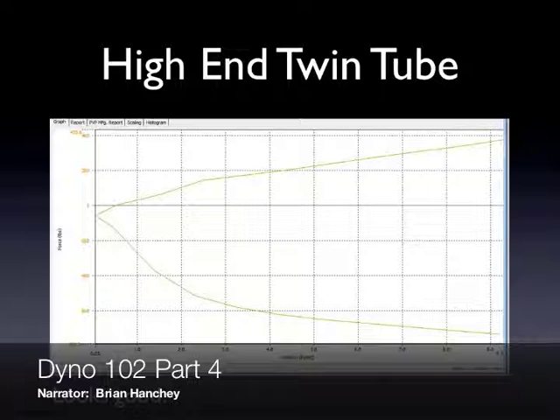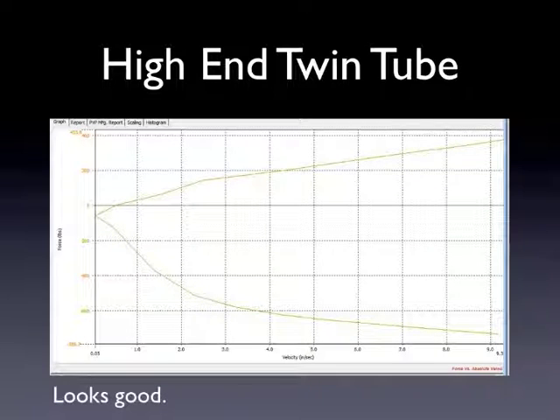Here's a high-end twin tube shock on the market. We did this — this is a PVP plot. You'll notice that in rebound, it actually does have more force at low speeds, and that's a good thing. That's what people typically notice when they put shocks on, that this would feel good and feel like it's doing something for you.